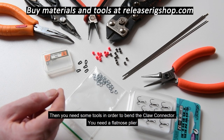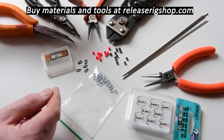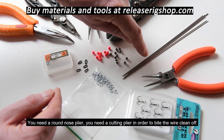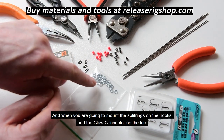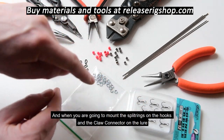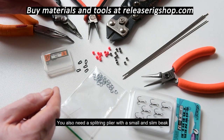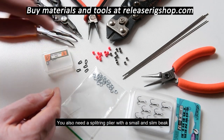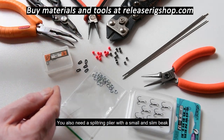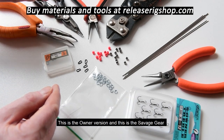Then you need some tools in order to bend the claw connector: a flat nose plier, a round nose plier, and a cutting plier in order to cut the wire clean off and when you are going to mount the split rings on the hooks. You also need split ring pliers with a small slim beak and a small tooth at the end — this is the Owner version and this is the Savage Gear.